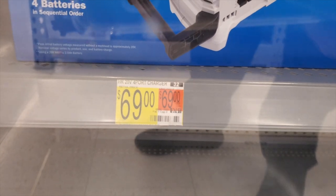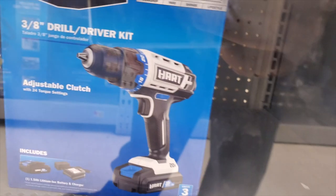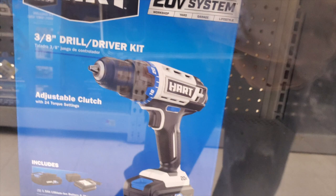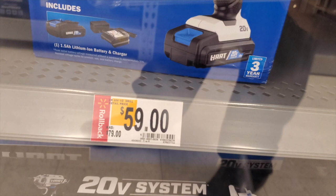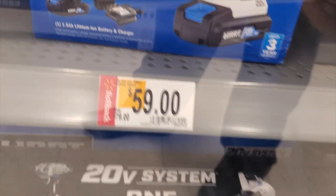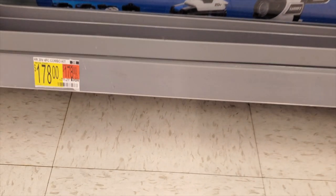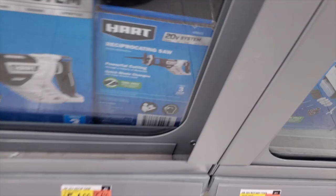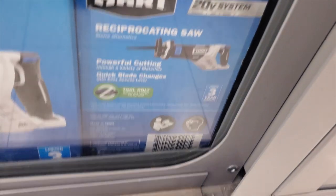Here's a 3/8 drill driver kit with adjustable clutch, 20-volt system. It looks like it comes with one 1.5 amp-hour battery and a charger — those slip-on chargers that go on top. There's also a four-tool combo kit: impact driver, drill driver, reciprocating saw, and a light for $178 — not too bad.